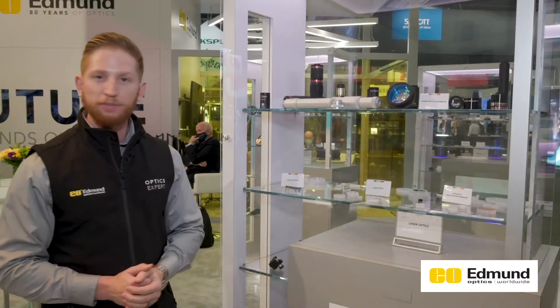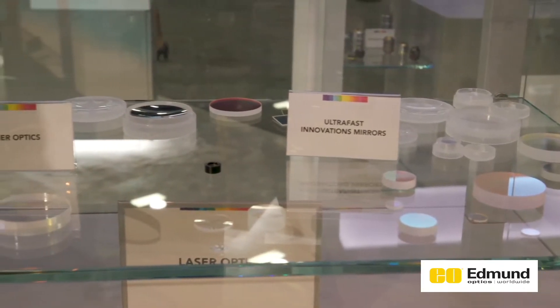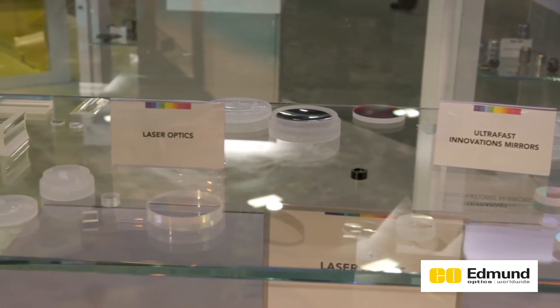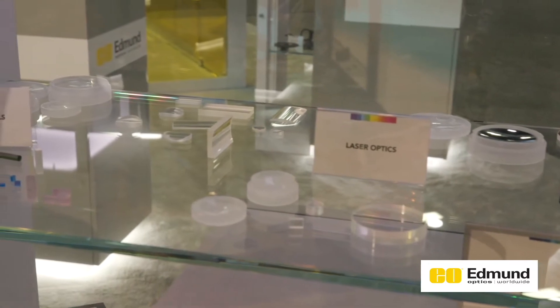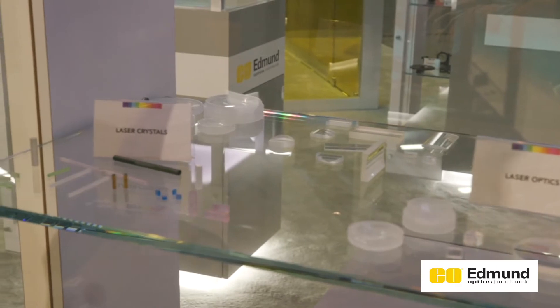Moving on down below, we have a lot of different single components, including laser mirrors. We have a lot of different ultrafast laser optics here at the show for short pulse duration lasers. We have some of our packaging here to show just what's required to ship laser optics without damaging them. And more components, including laser crystals, which we'll show off in a demo pretty soon.